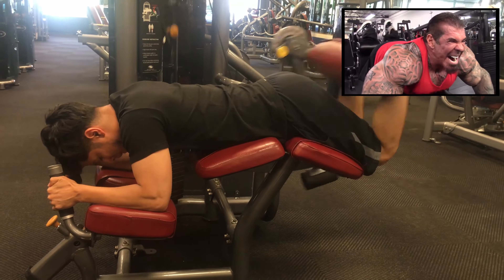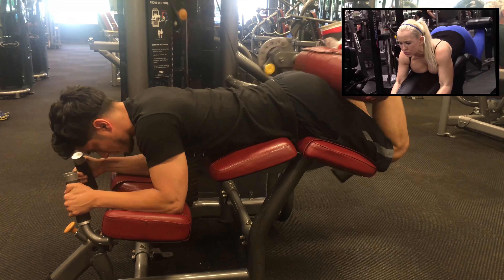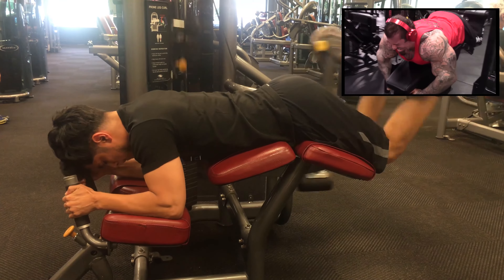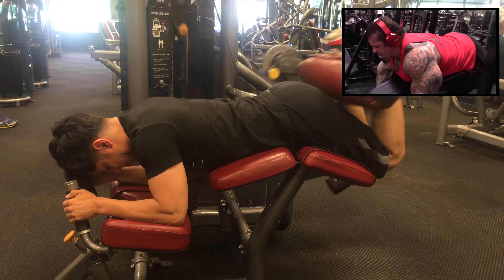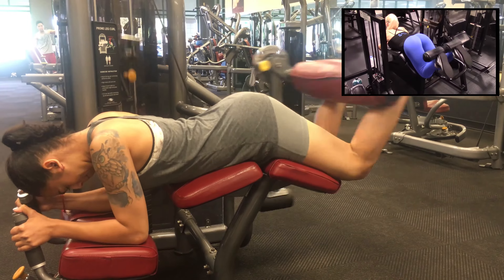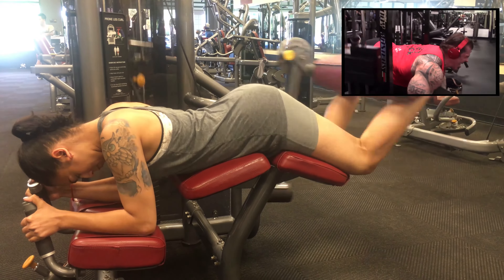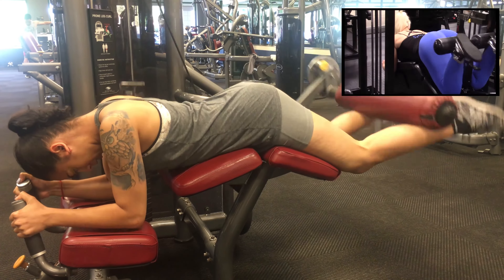Today is leg day, so looking forward to this. The workout today — we're gonna start with hamstrings. I always start with hamstrings. We're gonna start with lying leg curls, which are by far the best exercise for hamstrings. We're gonna do five sets, pyramiding up: probably 50 pounds for 30, 70 for 24, 90 for 20, 110 for 16 to 18, then 130 for...